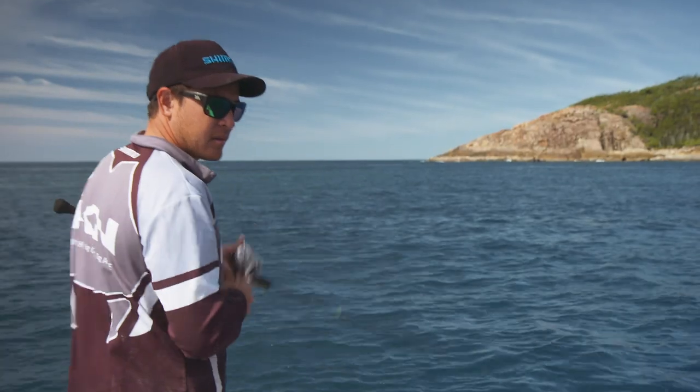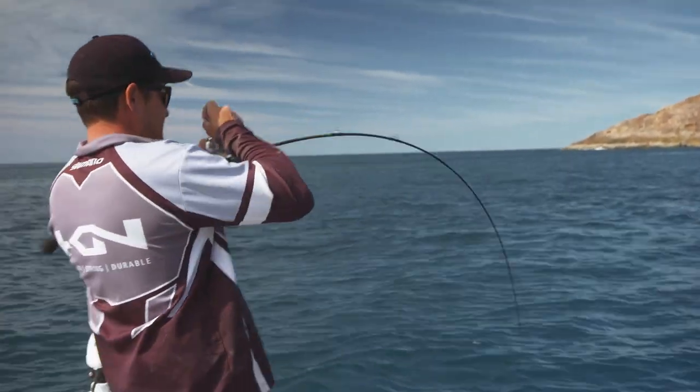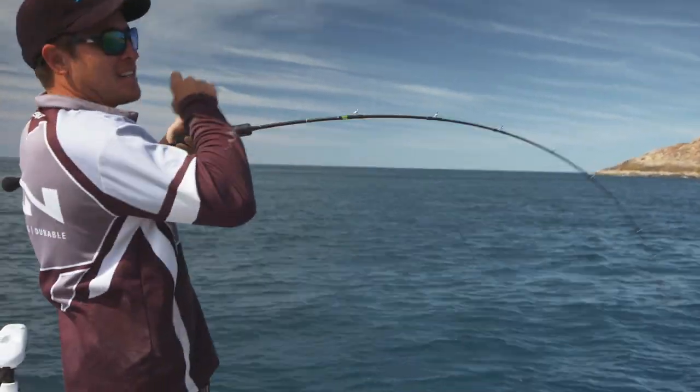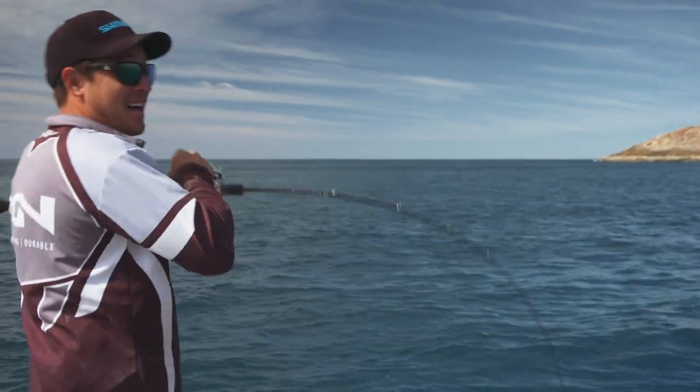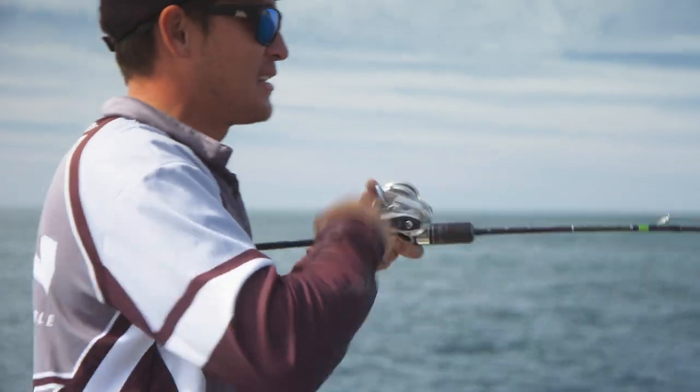Here we go — yeah, that's a good fish! Get him up off the bottom. Quick short cranks. Now he's away from the bottom. I think that's a good fish. If they're going to do you, it's going to be in the first couple of seconds of the fight.